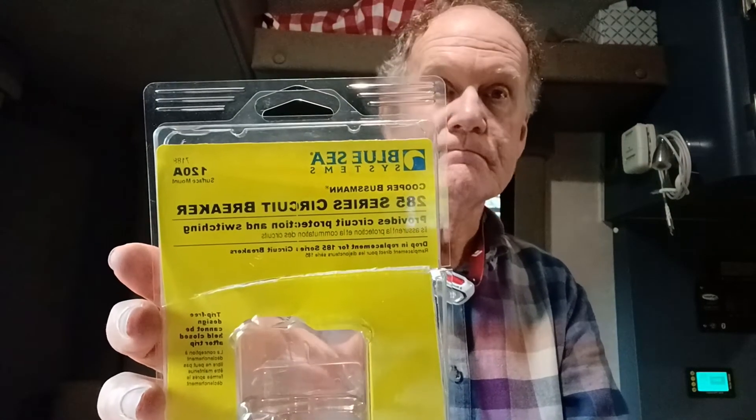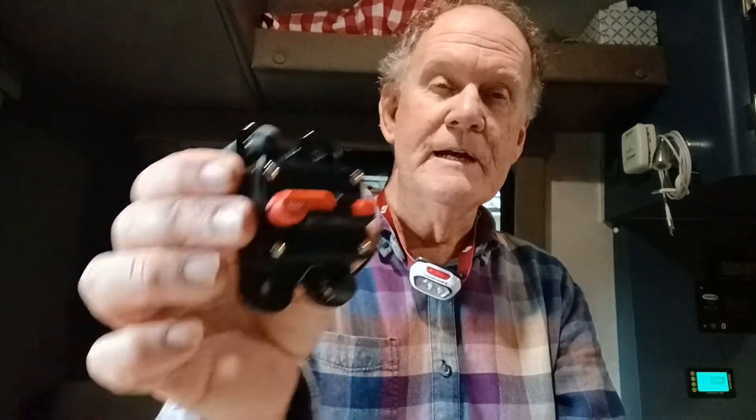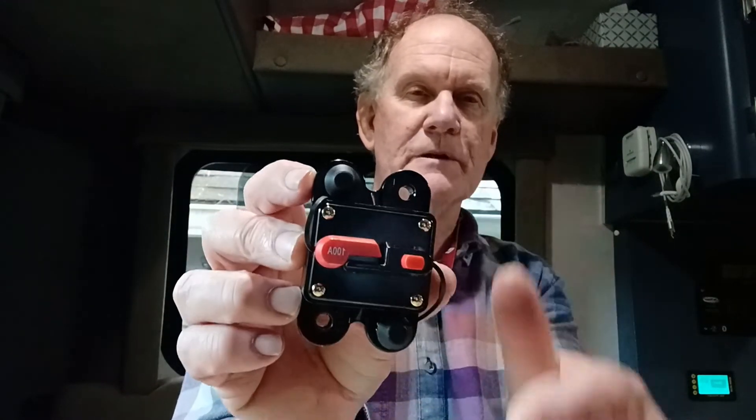Let's review what I did. I replaced the 100 amp circuit breaker which protects the 2 gauge wire from the battery to the inverter, with a 120 amp circuit breaker which I bought off Amazon — it happens to be Blue Sea Systems. There are lots of them out there. You don't have to buy this specific one, but this seemed like high quality, had good ratings, and it's plug-in compatible. The locations for the wires and the terminals are the same, so I didn't have to drill any new holes. I just took out the old fuse and put in a new one.